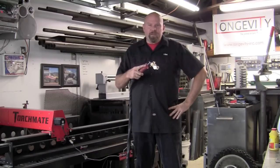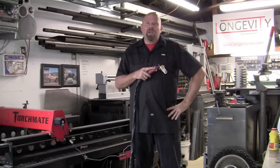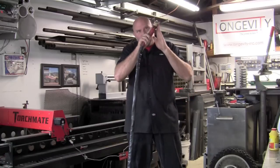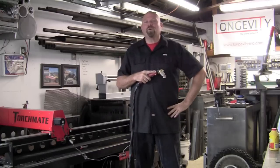The number two thing I use plasma for is cutting off somebody else's mistake, or maybe even my own mistake. Someone's welded in a trailer hitch and it's poorly welded or poorly engineered. I'll get in there and surgically remove that unit, clean it up with a grinder, and then start over again.